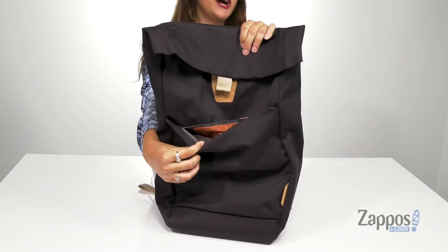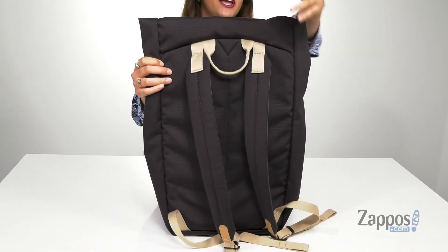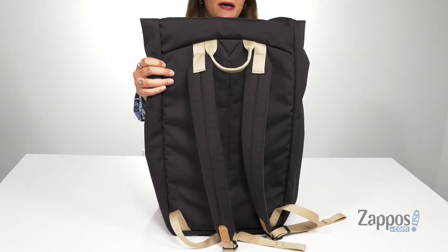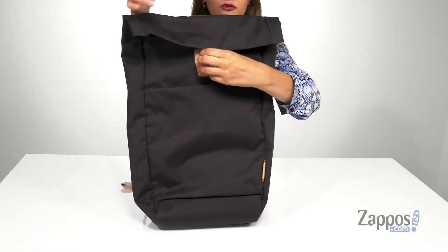It features this front zipper pocket — it's gonna be a great place to store items you want quick access to. And then there's this top carrying handle, as well as two adjustable backpack straps. You open up the inside with this snap closure here.